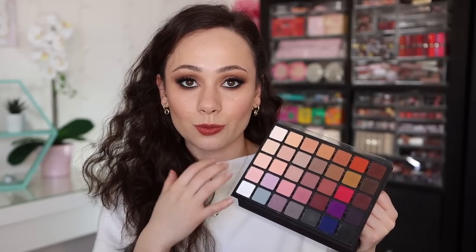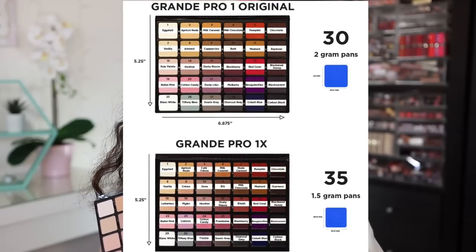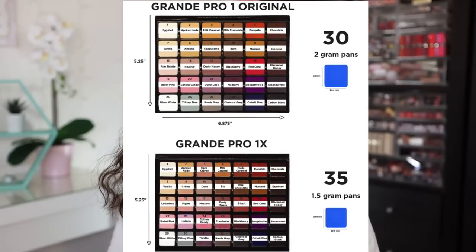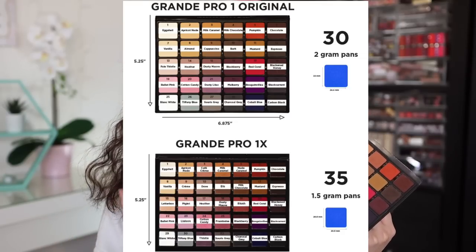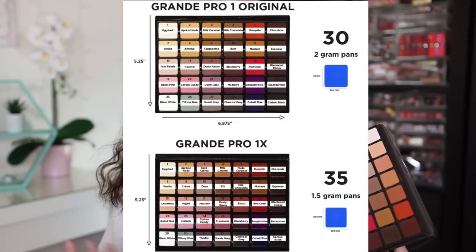The pan sizes are different. The pan size in this is 1.5 gram pans, whereas the old one is 2 gram pans — so this has 25% bigger pans. I will do a side-by-side comparison in my close-up of the two. I personally like the smaller pans with more colors. On the Viseart website, they have a great diagram of each shade comparing it to the original — you'll see exactly what was taken out, what was added, and what's the same. For the most part the colors are the same with a few additions, but it's pretty hard to tell the difference between the two.